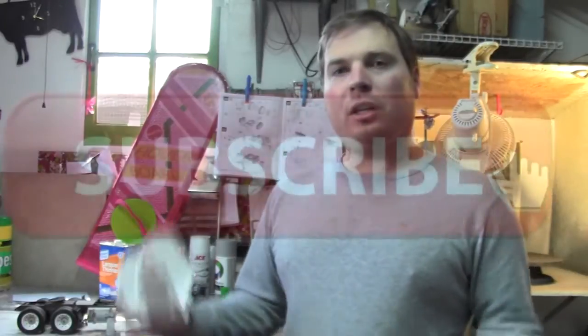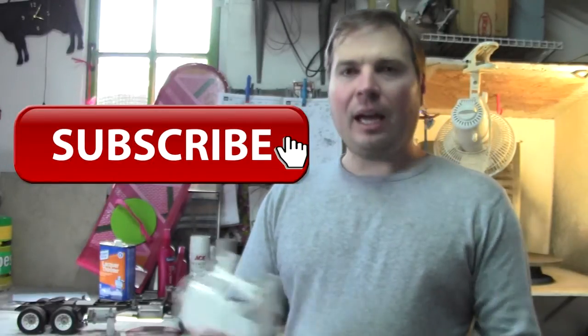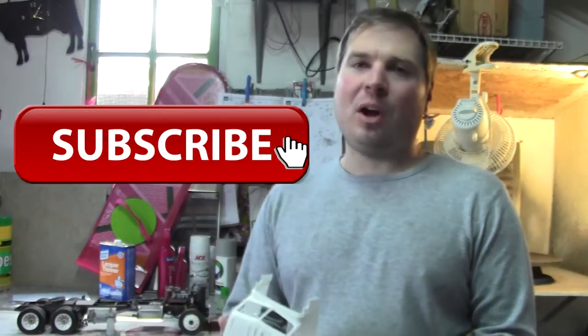So anyway, until next time, keep watching, like the Facebook page, and subscribe here to this video so you can see all the other updates. We'll keep moving along with this project — I can't wait to see it done.